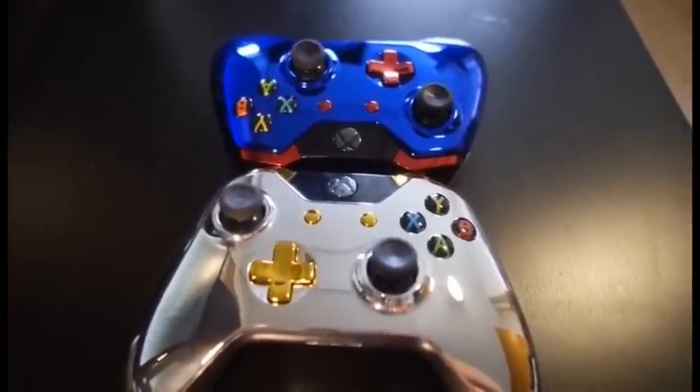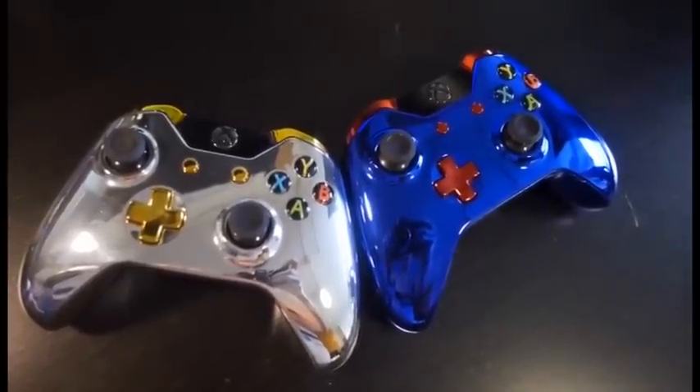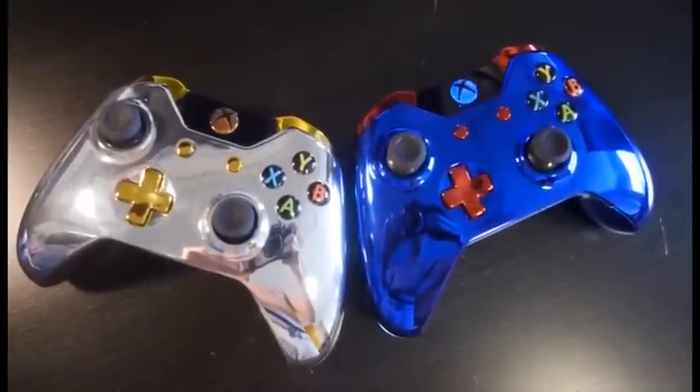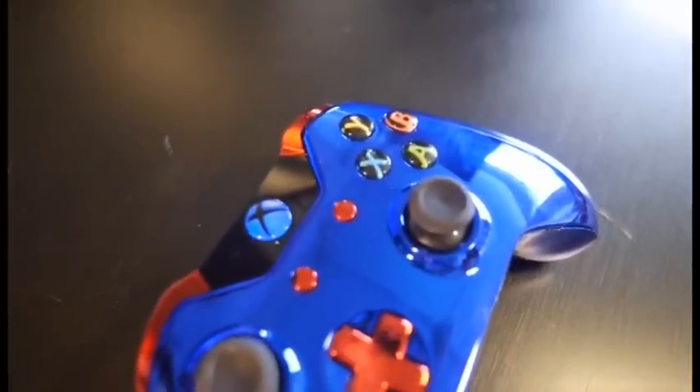Every time someone walks into the room they're like, 'Oh my god, these controllers are so hot.' They're super chrome and super flashy — really awesome. And as you can see here, the buttons light up with their own LED. So definitely if you want to check it out, go and get your own in the link in the description below.